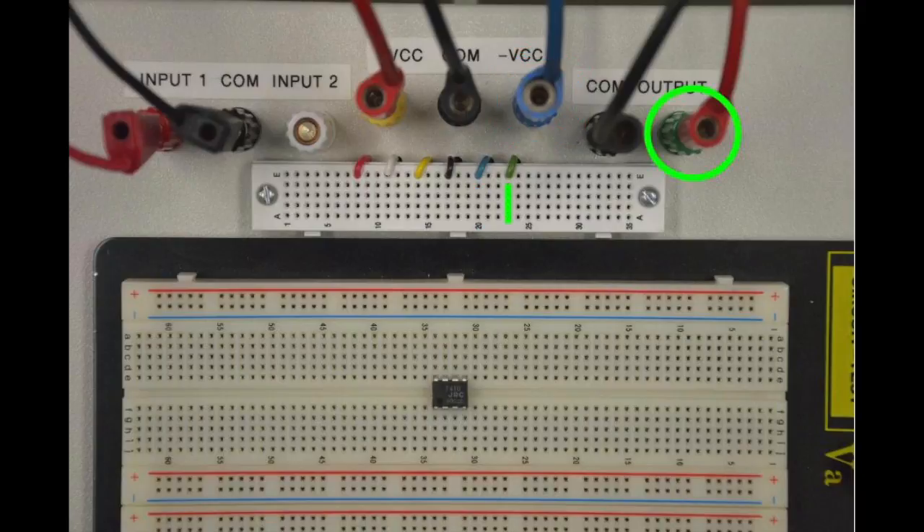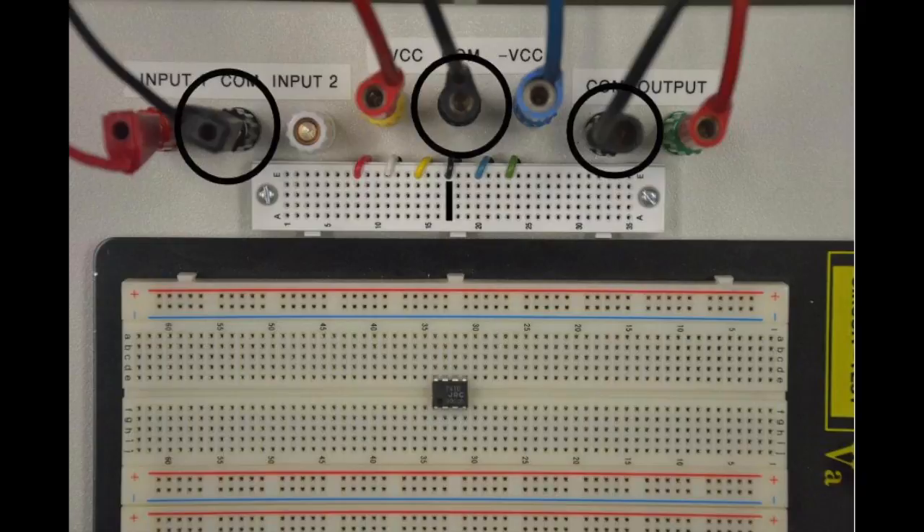The output terminal, connected to an oscilloscope in this experiment, is circled in green and is accessible via the small breadboard ports indicated by a green line. The ground or common terminals of the input, power, and output terminals, highlighted with a black circle, have all been connected to each other and are accessible via the small breadboard ports indicated by a black line.